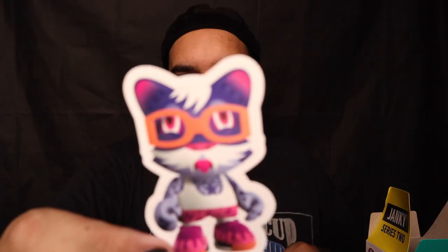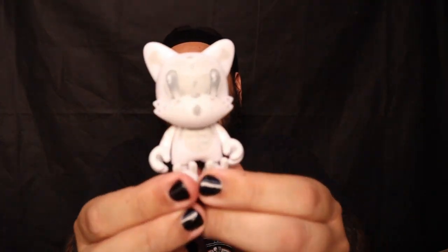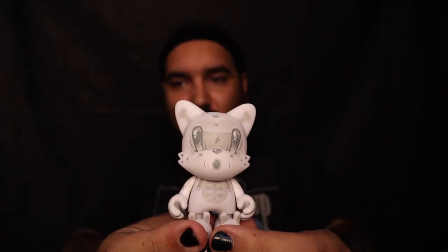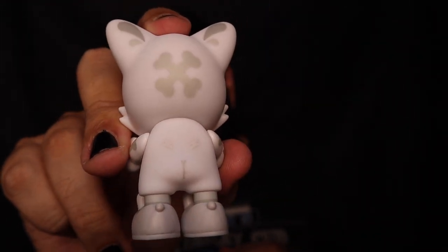Box number twelve — another Tiger sticker. I always kind of want to start feeling them to see if I know what it's going to be because those Googiemons are... oh yes! We got the Bendy Bones Pure by Squink! This thing is so sick. My favorite part is its little butt — it's so adorable. I love this thing.